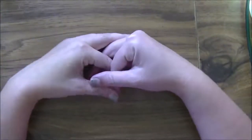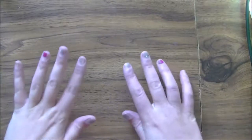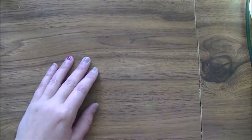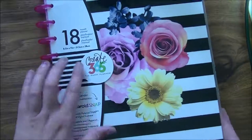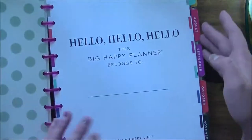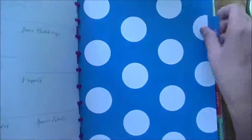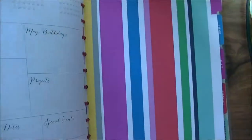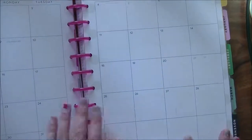Hi everybody, Jesse here from jessebanks.com and I'm back with a little bit of a haul video. I have been trying to be very good on spending money, and then I needed a new planner for next year. I picked up an 18-month one from Me and My Big Ideas. It started in July but I'll just go to October and start filling it in — it gives me one for next year. I picked it up because they were 50% off at Michael's, and I was in the city yesterday so I grabbed it.